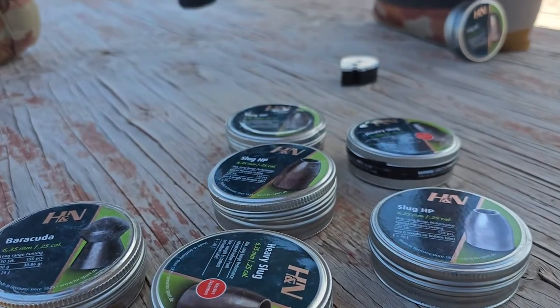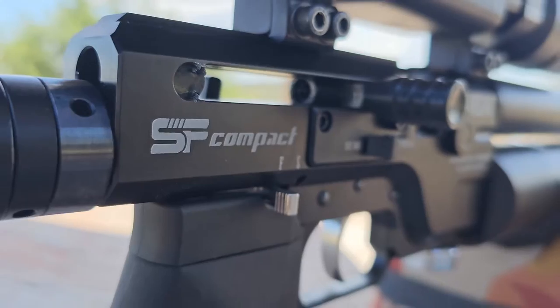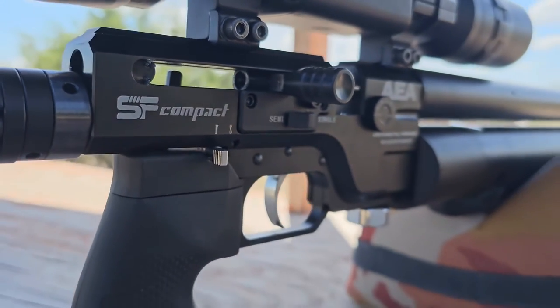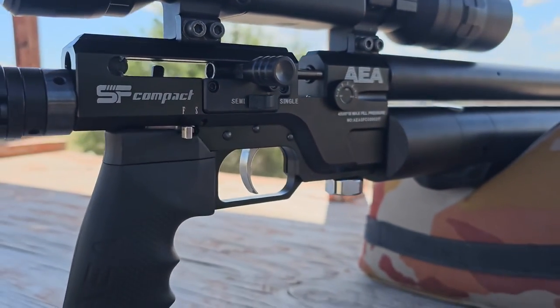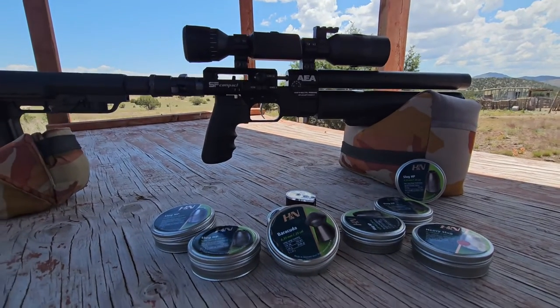We've got a selection of ammo choices from H&N, and we have the brand new AEA SF Compact in 25 cal. We're going to test this thing out today at 25 yards and 50 yards with some H&N Barracudas and some H&N Slugs.